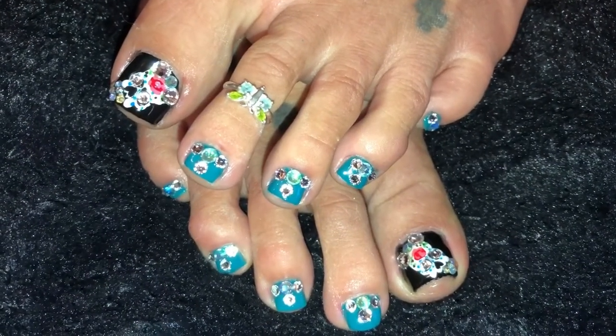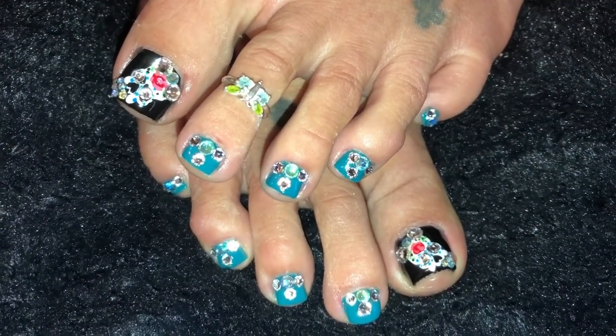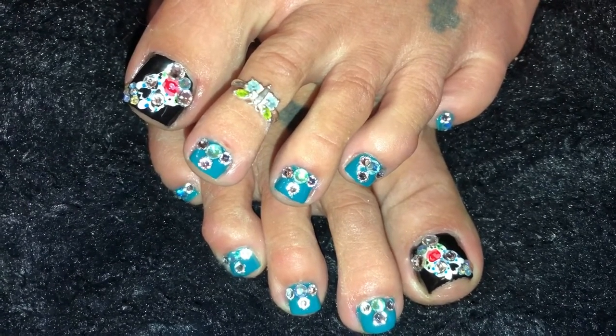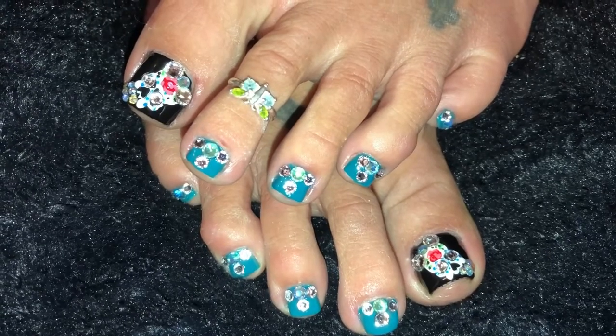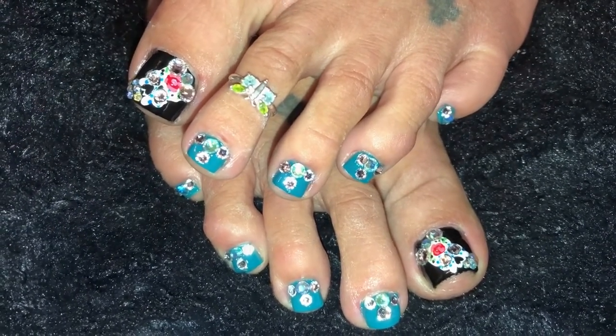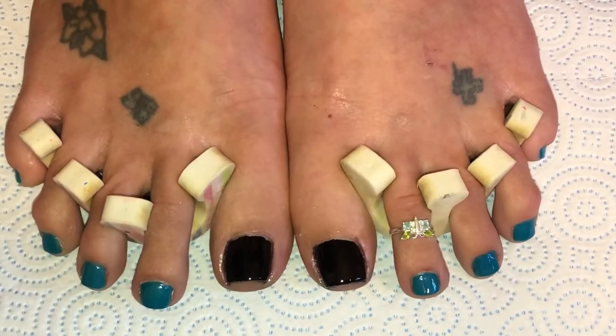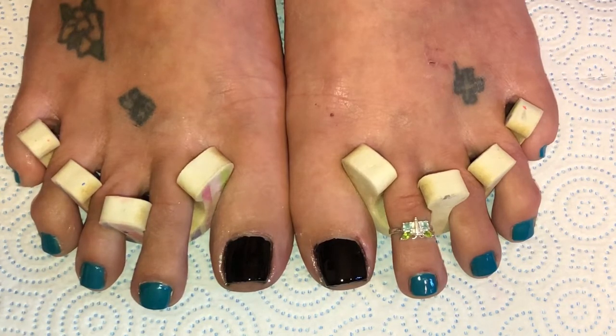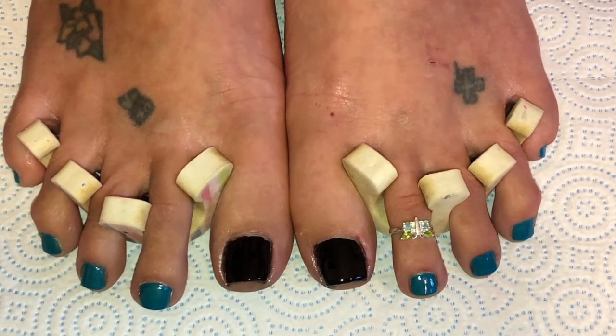Hey everyone! Here's what I decided to go with for this week's toe design — some cute sugar skulls in teal with lots of bling, matching the nails I did on Monday. If you'd like to see how I did this, then continue watching. This set is matching with the sugar skull nails I did on Monday. If you didn't get a chance to see that, check it out — it's on both Angels Heavenly Nails and Keep It Keto.